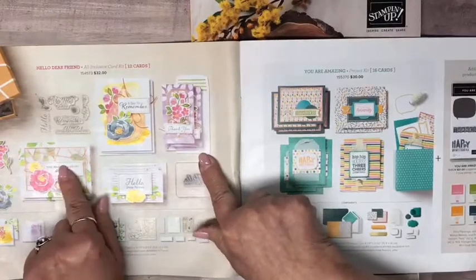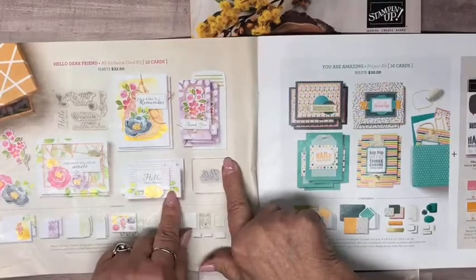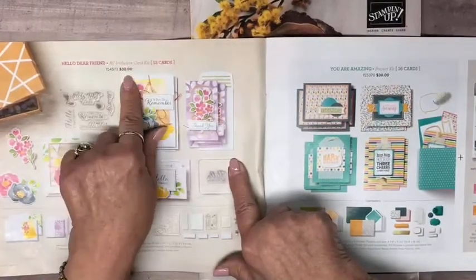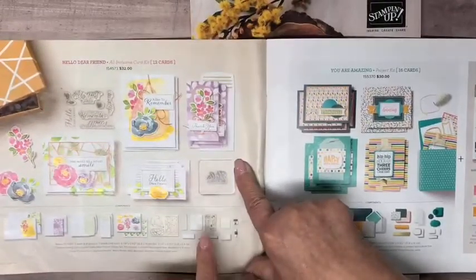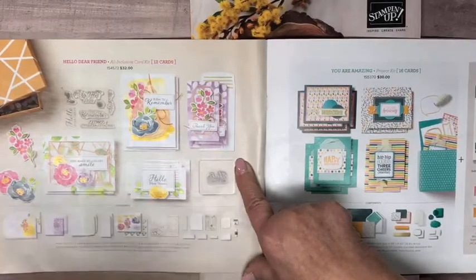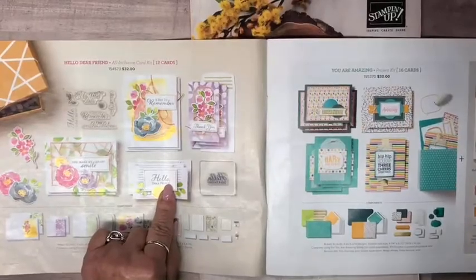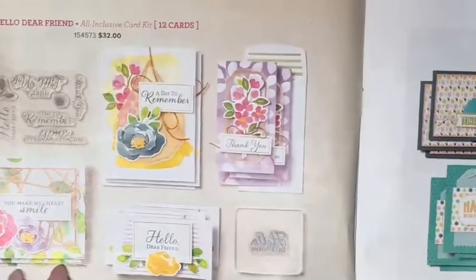Hello, dear friend — I did see somebody putting this one together this weekend and it was super cute. That's what got me thinking kits may be the way to go for a lot of people. All-inclusive, $32, 12 cards, and you're left with a stamp set that you can use for anything else. You can also substitute if you don't particularly care for the words the kit makes cards with.